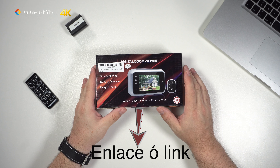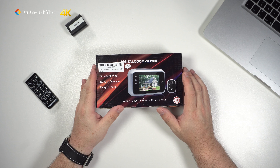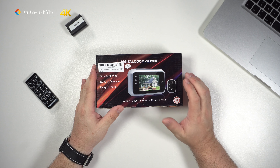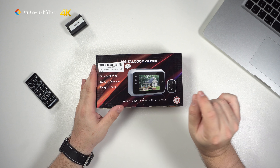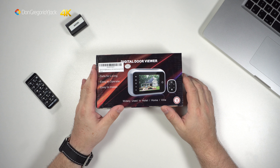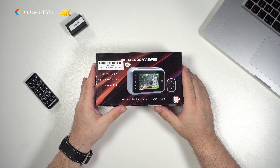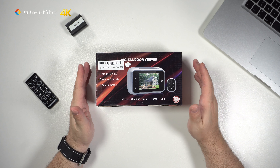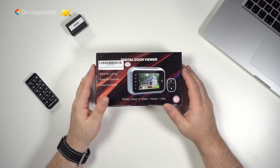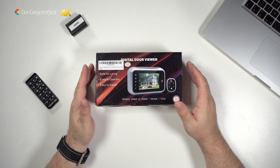Hace ya un año que compré otra mirilla digital, la marca AIR, el modelo 752M. Si os acordáis, los que me seguís en el canal, era una mirilla digital que se la compré para la casa de mi madre. La instalé y os pondré la tarjeta de visita al vídeo por si lo queréis echar un vistazo. Creo que costó unos 50, 55€ aproximadamente. De momento la sigue utilizando y le va muy bien, lleva ya un año con ella o algo más. No ha cambiado las pilas desde entonces.